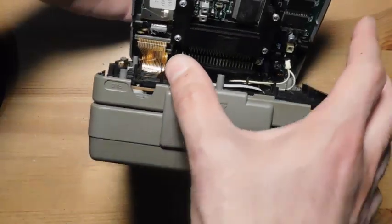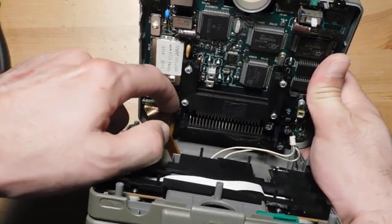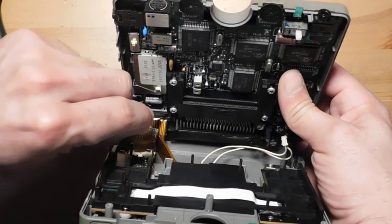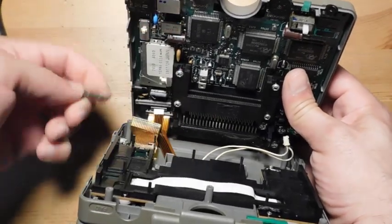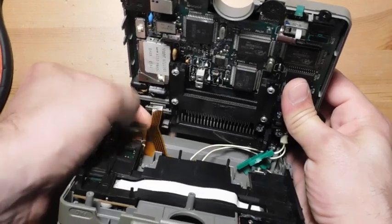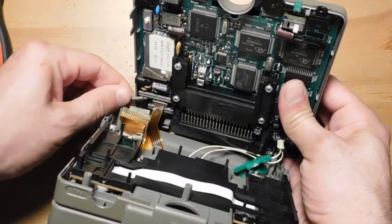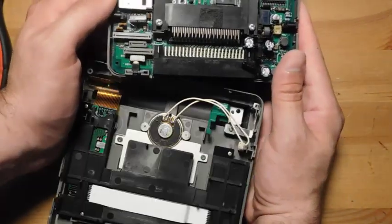I'm just going to take a look at that real quick. This is a bit awkward, but there are some bales over here that you have to lift up. That's lifted, and now there are two others here that need to be removed, along with this middle small one here, which also needs to be lifted. Now the main board is finally free.